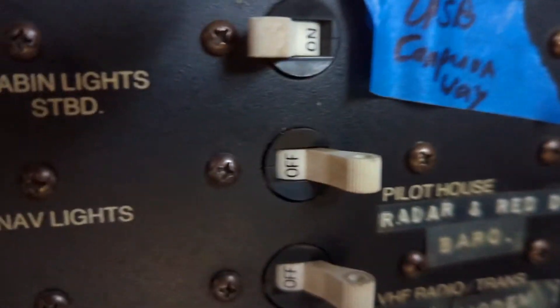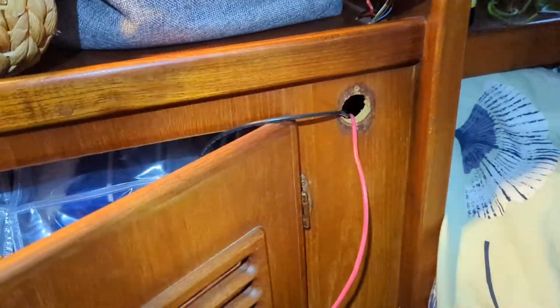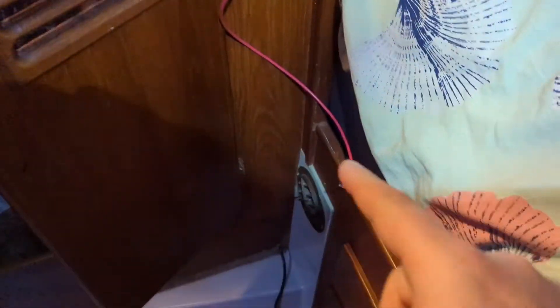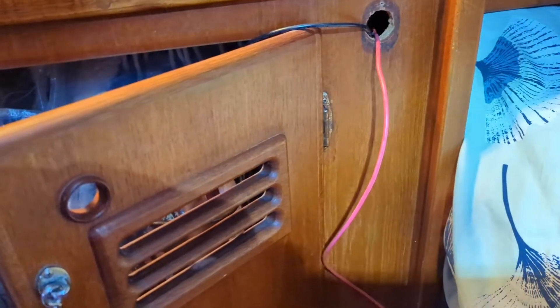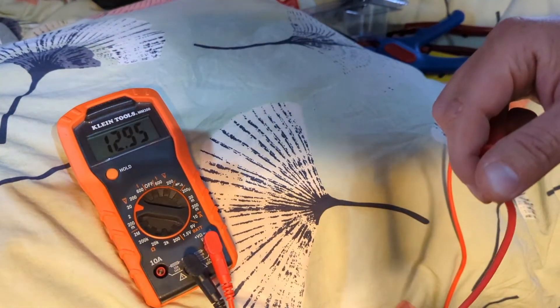I've got the switch hooked up and ran new wire from the panel, down here, through here, through the hanging locker, up to right here. Now we're going to take our voltage tester and make sure we get 12 volts. Let's go ahead and check - great, wonderful, excellent.